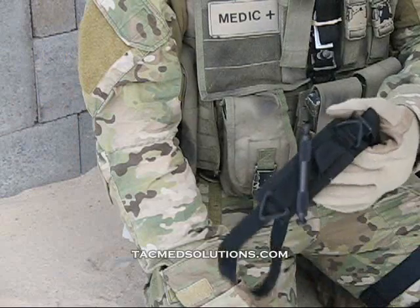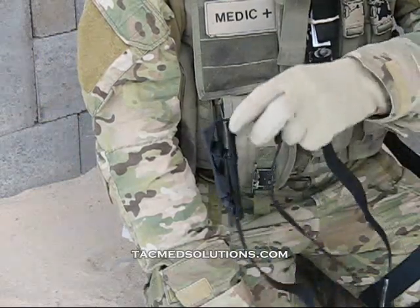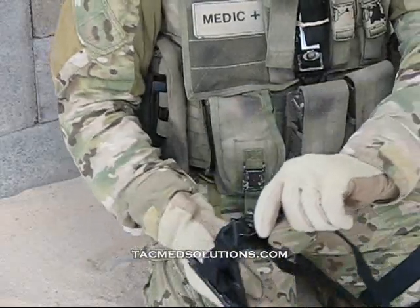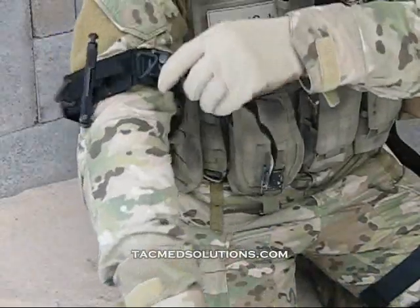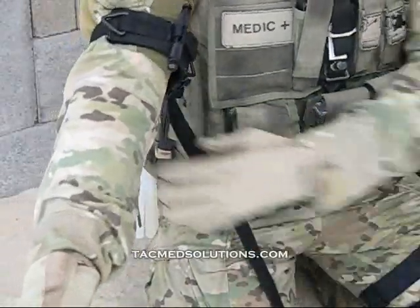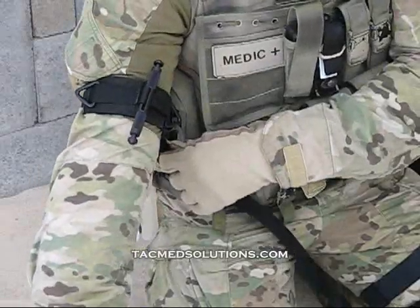For one-handed application of the soft tactical tourniquet, first open the tourniquet exposing the loop of webbing. Grasp the running end of the webbing near the tourniquet buckle and slide the tourniquet over the injured extremity. Pull the webbing to remove all of the slack from the tourniquet and tighten it on the appendage.